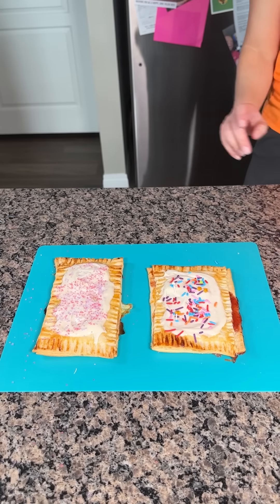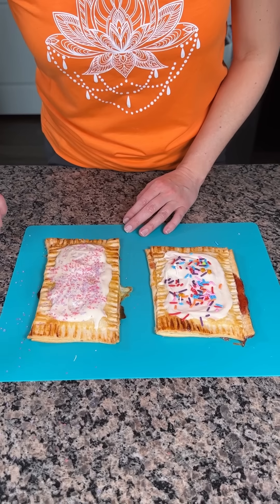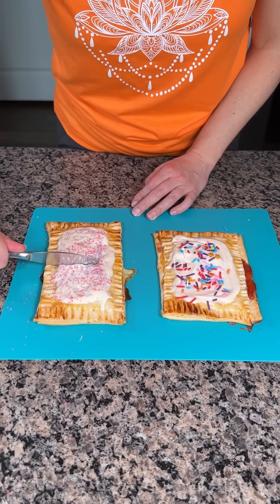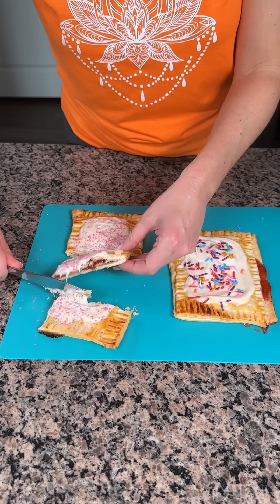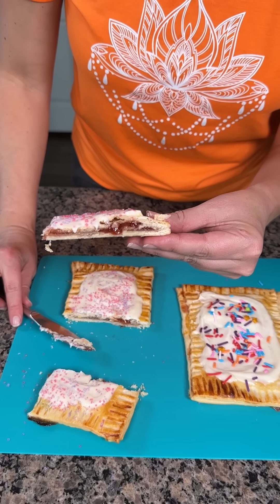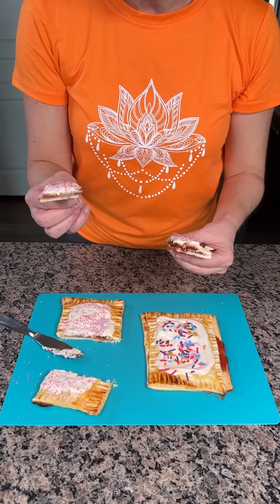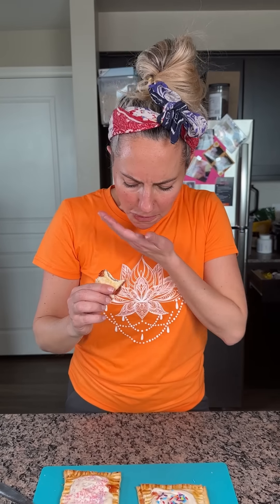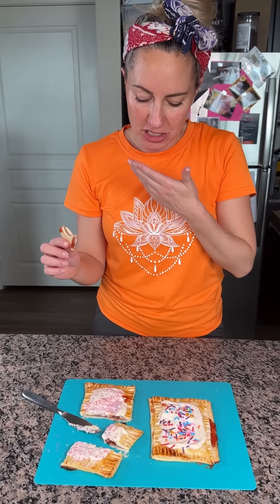We have homemade Pop-Tarts — or toaster strudels — whatever you want to call them. Time to try one! You can put these in the fridge and reheat them as you'd like. Let's cut this in fourths. Look at that — we have that strawberry jelly inside. Frosting. Y'all, I already know this is going to be good. I loved Pop-Tarts when I was a kid. Mmm! Y'all, these are so good. Y'all have to make these.